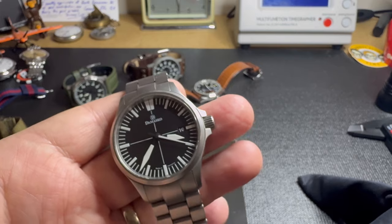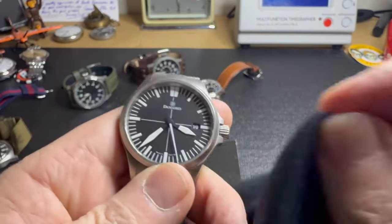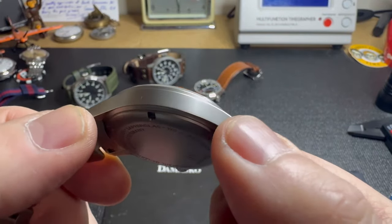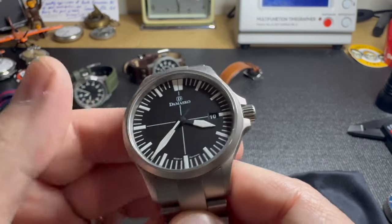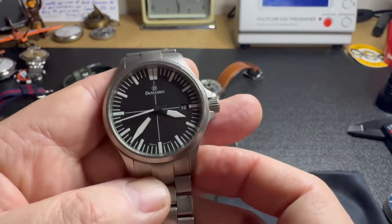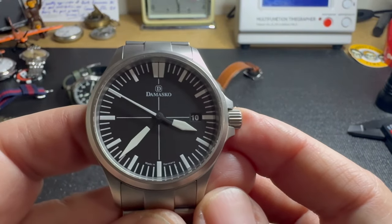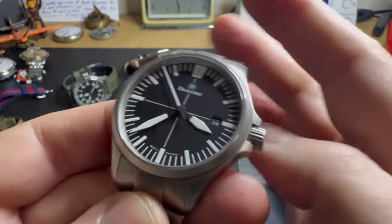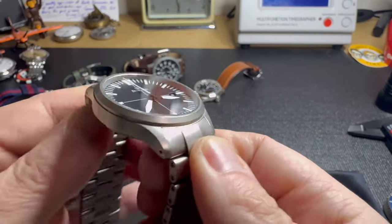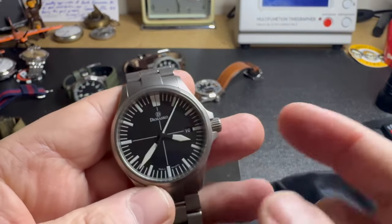I've had a Sinn watch as well — forget which model — but this Damasco is a step above Sinn. I know Sinn has a better movement inside; they're both using either ETA or Sellita movements, but the Sinn uses a slightly higher grade. So if the movement is important to you, you may want to stay with the Sinn. But as far as aesthetics go, this is just as good looking — maybe even better — and the build quality is higher than the Sinn, absolutely. It's very well-constructed, and of course it has sapphire crystal.